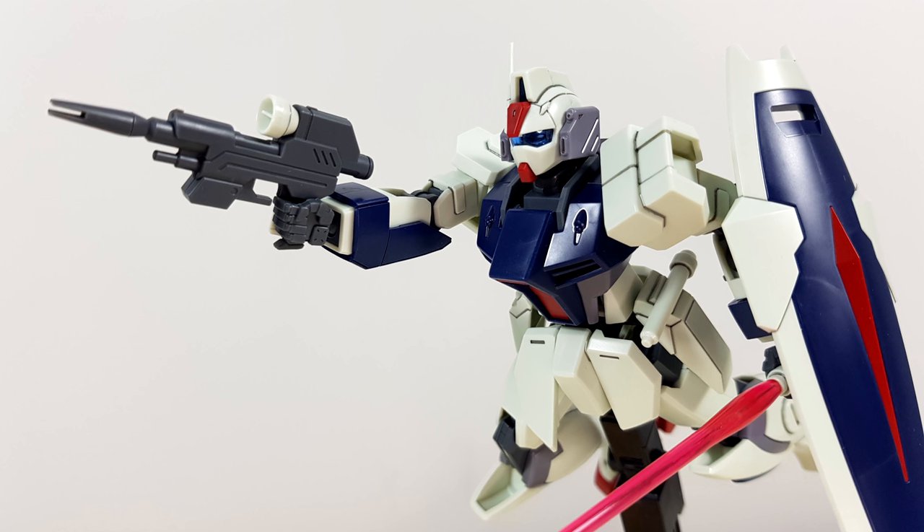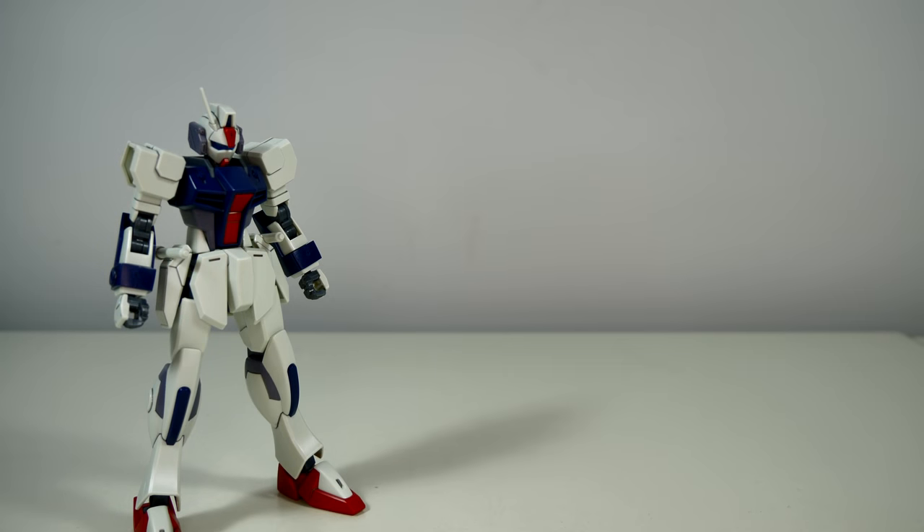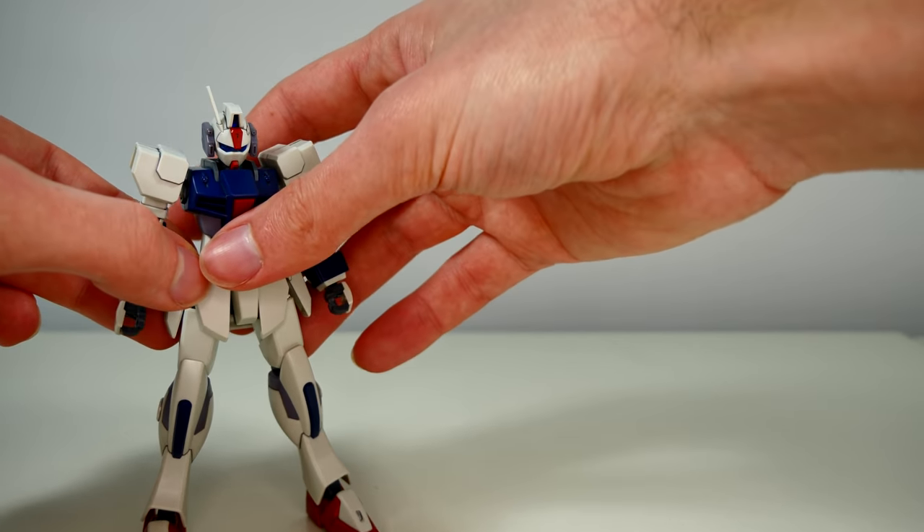Straight out of the box we're getting a really awesome Dagger. It's an easy and quick build with a fantastic end result. Grab some marking stickers and some top coat and this thing will be perfect. Now let's have a look at the accessories, starting with what's already on the machine — we get two beam sabers mounted on those pouches on the side.